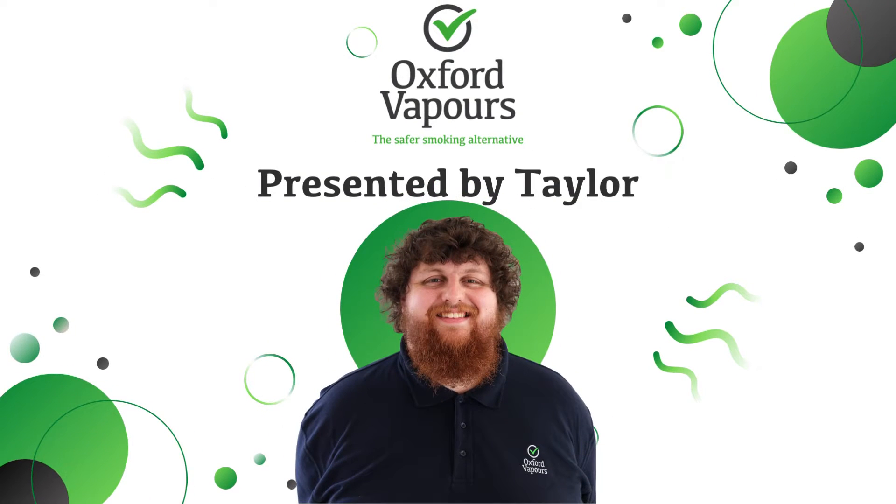Hello everyone and welcome back to the Oxford Vapers YouTube channel. I'm Taylor and today we're going to be going through a few tips for those of you who are new to vaping and are struggling with a couple of things. These aren't in any particular order — they're just some useful tips I've picked up over the many years I've been vaping that will hopefully help you too.